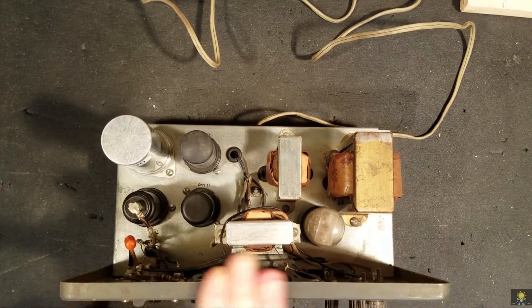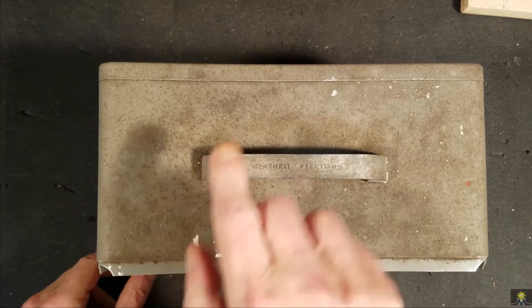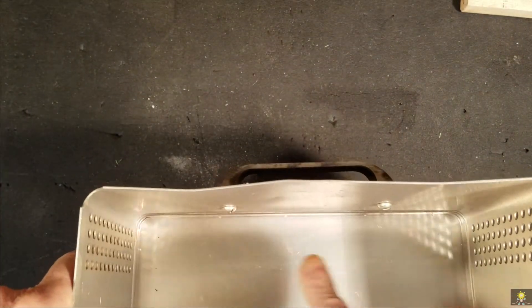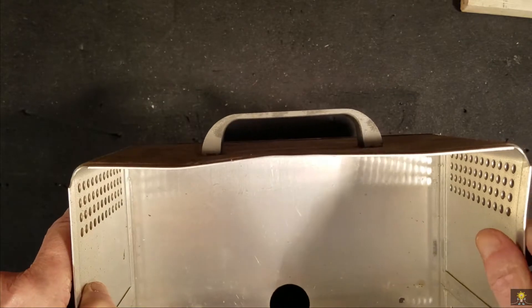Okay, that's fairly straight. Let's take a look at the cabinet. The cabinet definitely needs a good cleaning. It looks like the handles are bent as well as the frame. So let me get that straightened out first and then I'll clean it.